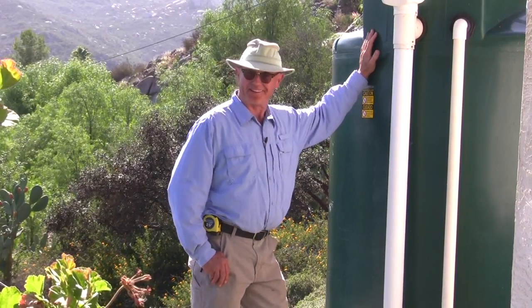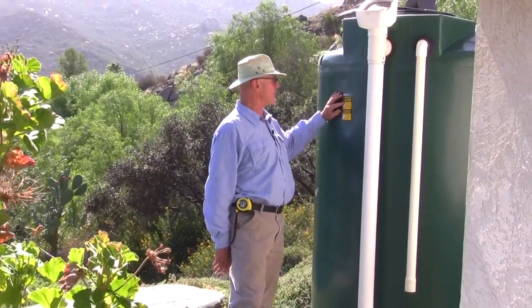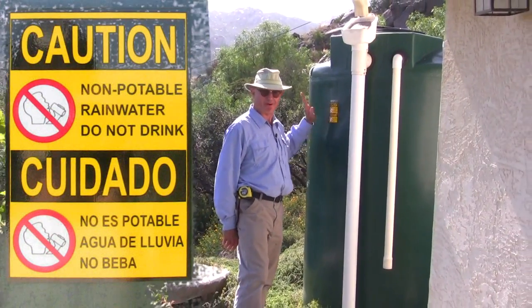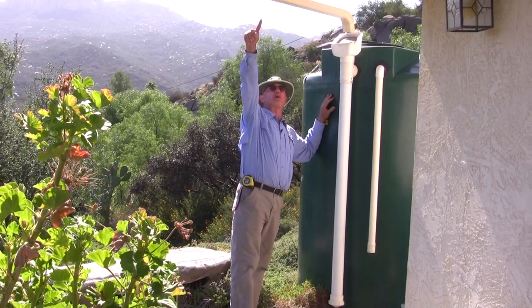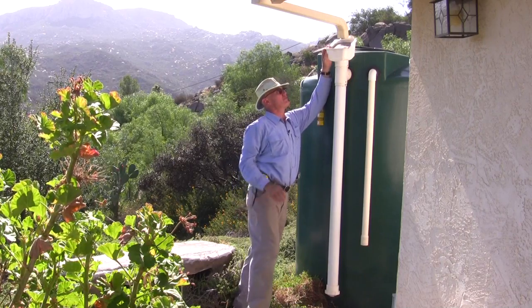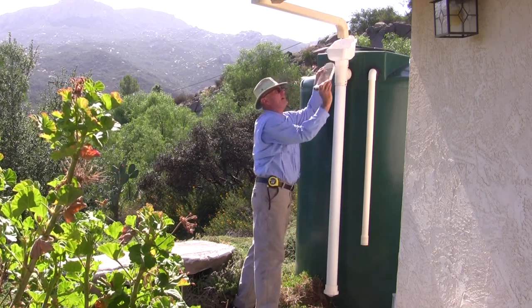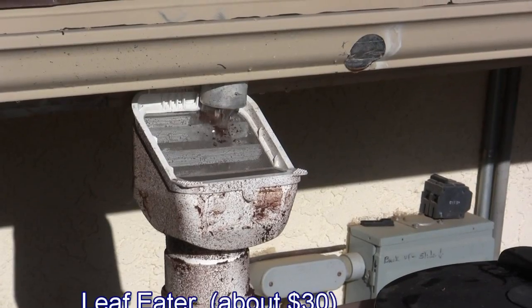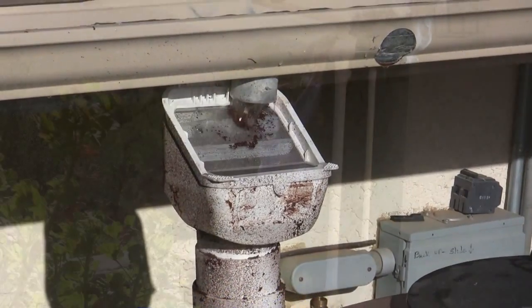Let's get specific. We have a caution non-potable water do not drink sticker on all tanks. Next we have the downspout from the gutter coming over, dumping into the top of what's called a leaf eater. This screen is at a 45-degree angle. It catches all the big debris and the incoming rainwater keeps it clean, washes it off.